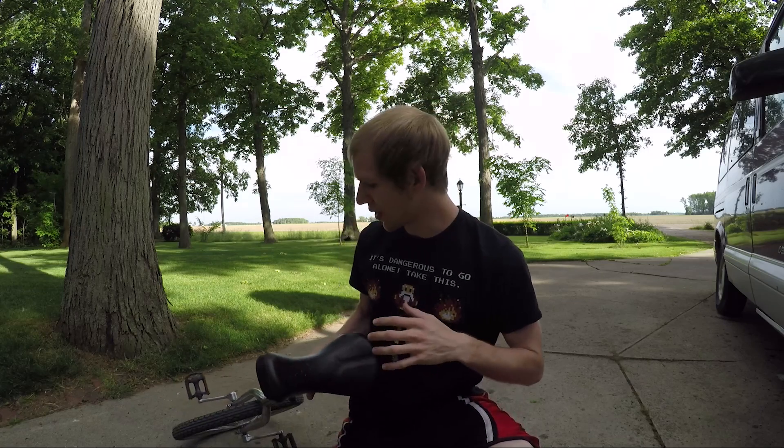I'm not gonna lie, just that small adjustment in the seat — the feeling of riding it is completely different. I don't have a good start right now, but hopefully I can get used to this new seat setting and it becomes a lot easier in the future.